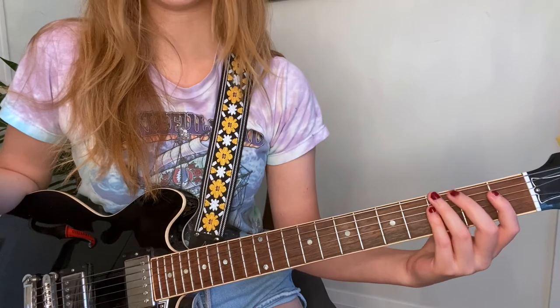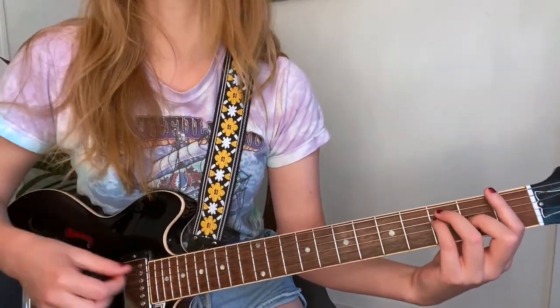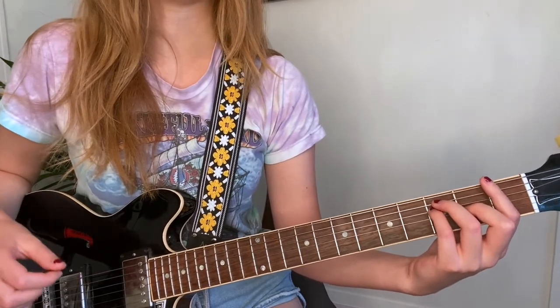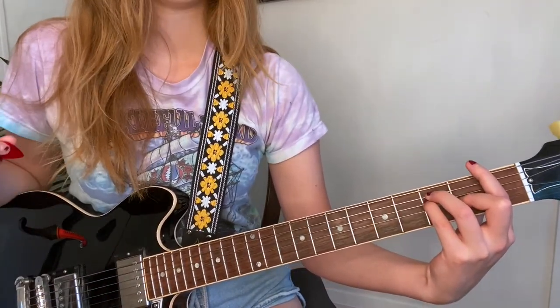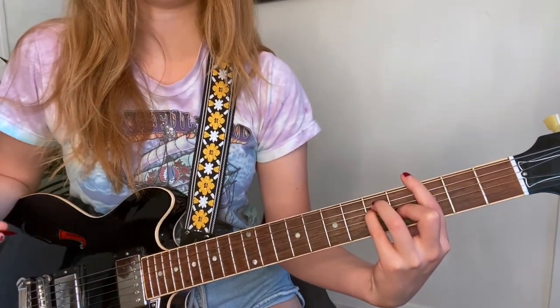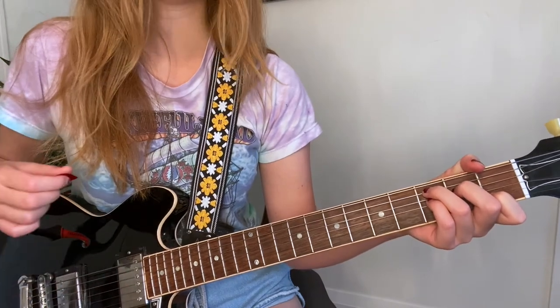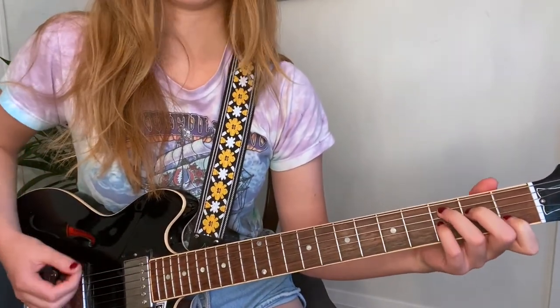Just a quick note — for the last line of the chorus, you can go back to simple down strumming on the first beat, one time for every four beats. So: 'I licked the blood from your lips.' And then when you hit the C7, you go back to the eighth notes.